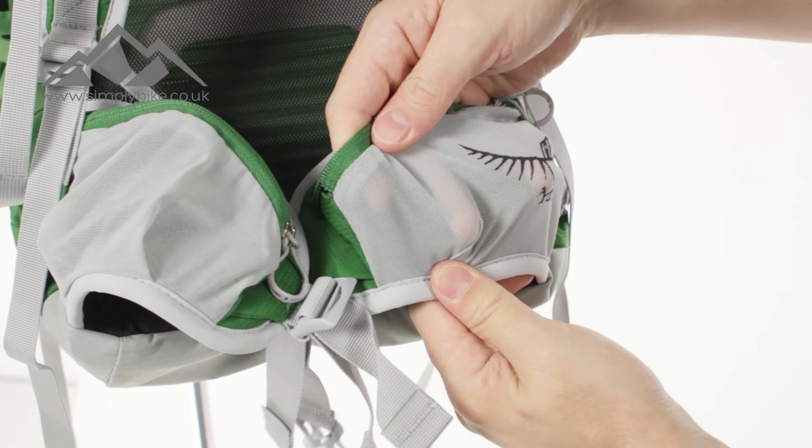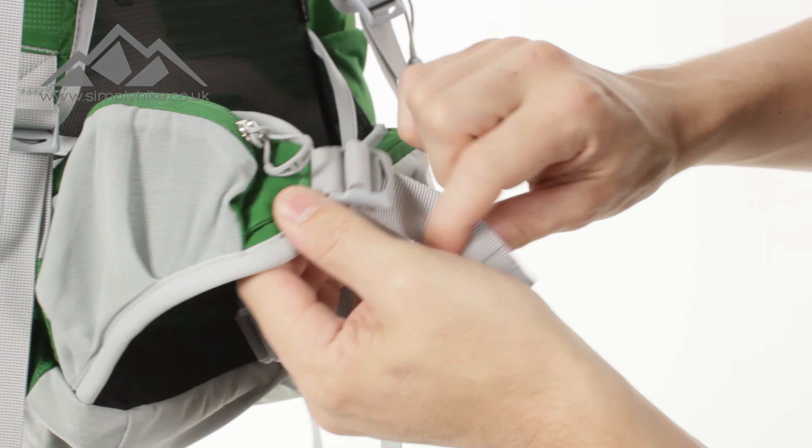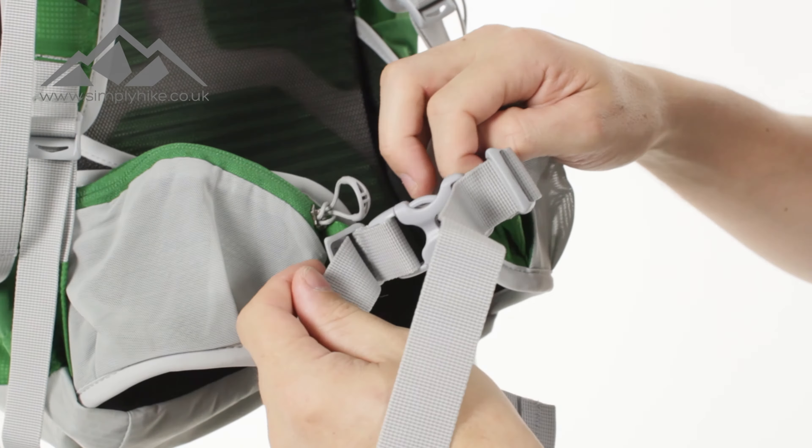And then just to show you the clip — clip it into place. You've got adjusters either side, and that's going to give you an overall great fit.